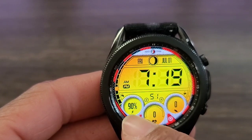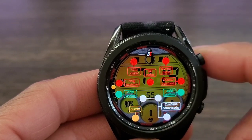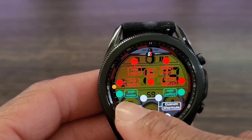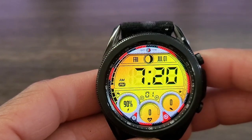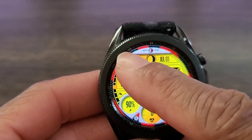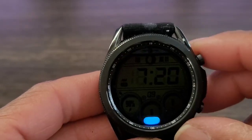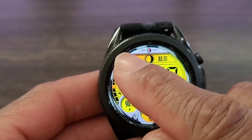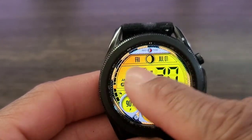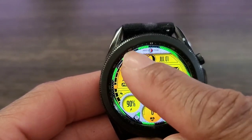Now if I double tap here — my fingers are kind of fat — this is going to get you the menu to all the things that you could do with this watch face, which is nice. And if you want to get out, you've got to double tap again. I'm going to tap on Friday — see the border around the rim? It changes colors. I thought that was nice.